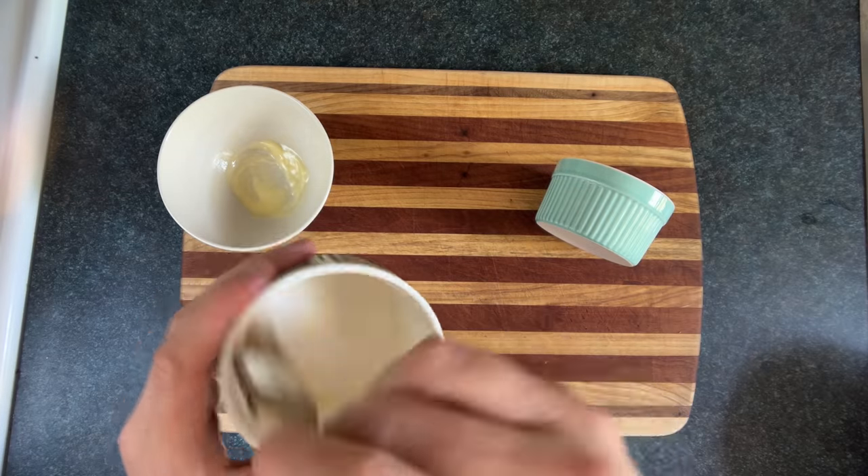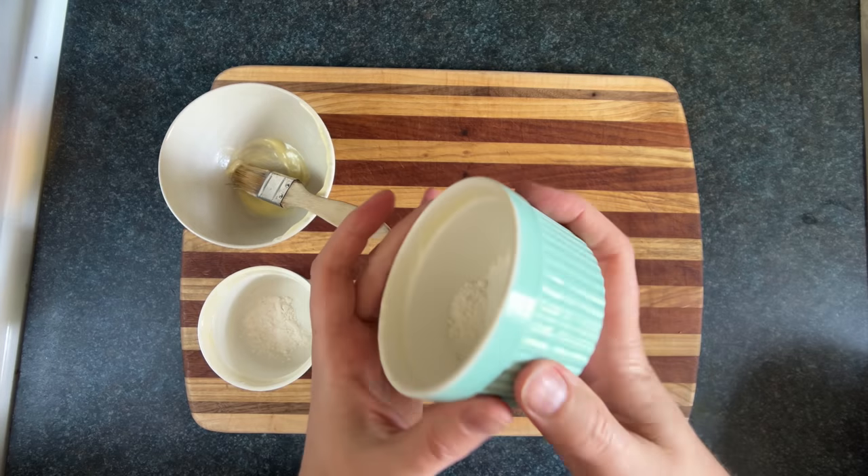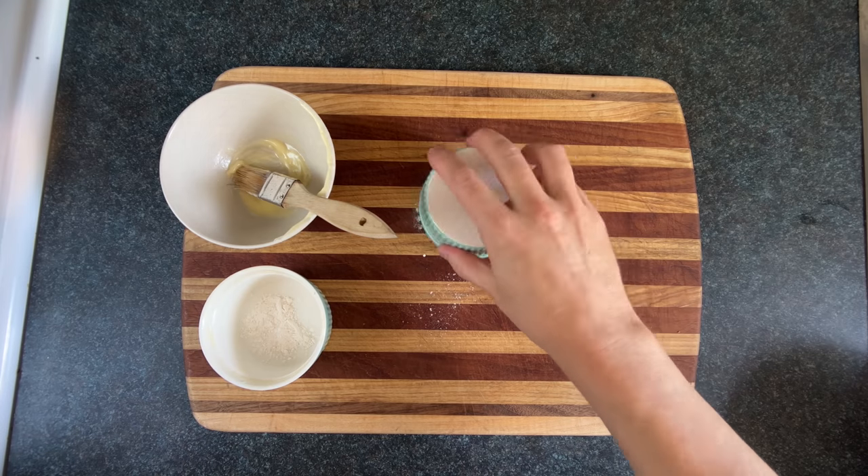We'll take some softened butter, then paint the inside of the ramekin like a greasy Picasso. Then we'll add a bit of flour and tumble that around, then tap out any excess flour.